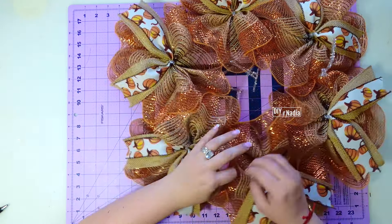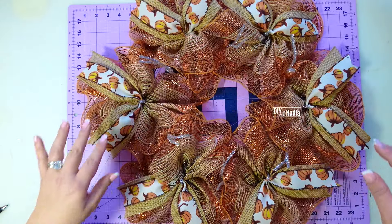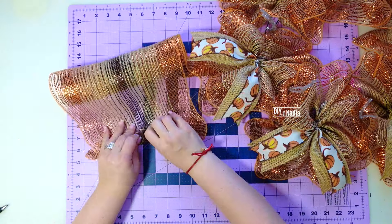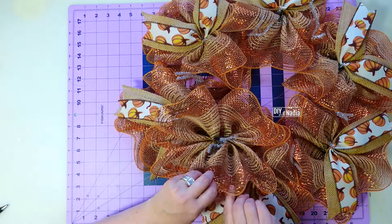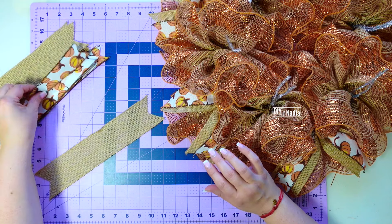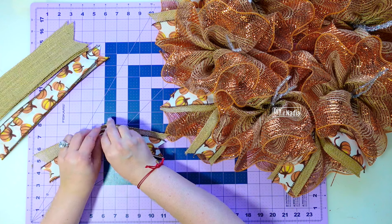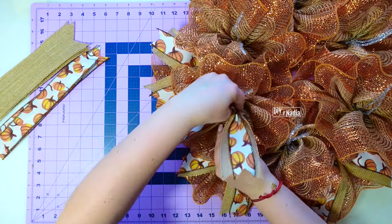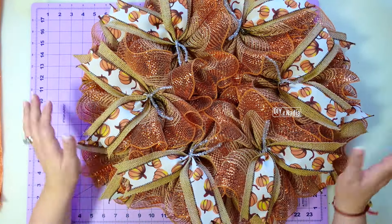Now that my outside row is done, I'm going to find my pipe cleaners and bring all six of them up, making sure to come up between the actual deco mesh pieces. Now I'm going to continue doing what we did on the outside row — fold about an inch or half an inch and start gathering our ruffle. Grabbing one of our pipe cleaners, we attach on top, then do the same overlapping technique. My silver pipe cleaners are going to be hidden behind the ruffles. All the deco mesh is on — next I grab the burlap and pumpkin ribbon and do the exact same thing as the outside, overlapping the two, folding in half, bringing together, pushing up with thumbs and down with fingers for that beautiful tail, then adding these to the center and leaving the pipe cleaners in place for now.